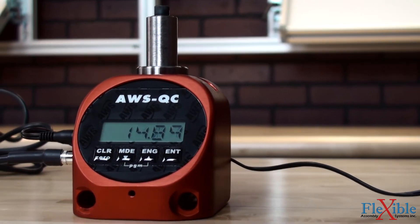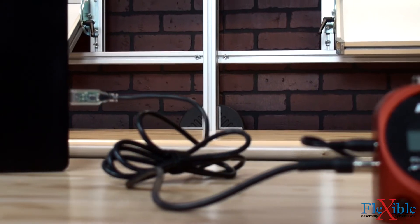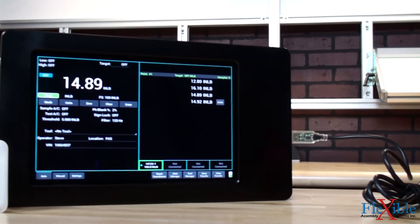The RS-232 output can connect the tester to a printer, data collector, or computer, to be used with AWS's tools software for checking test results.